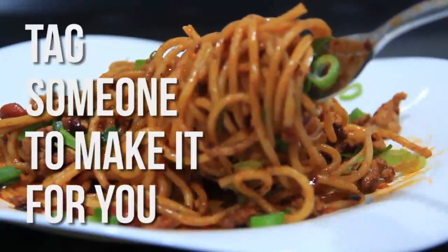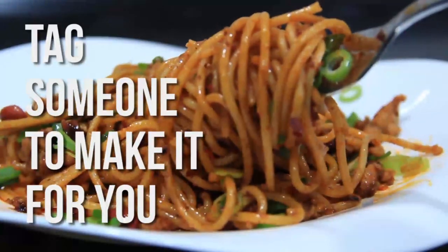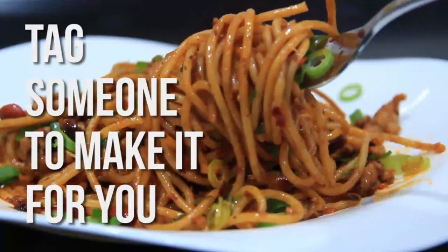If you enjoyed this video, please text someone to make it for you. No, I'm kidding — please just make it yourself. So easy and delicious. You won't regret it. Thank you for watching.